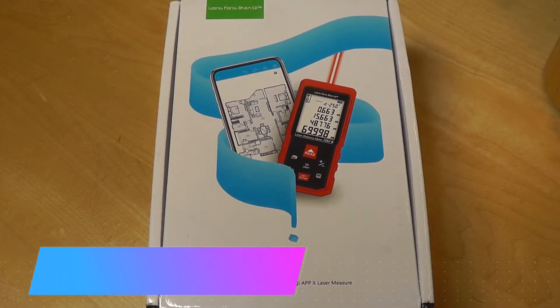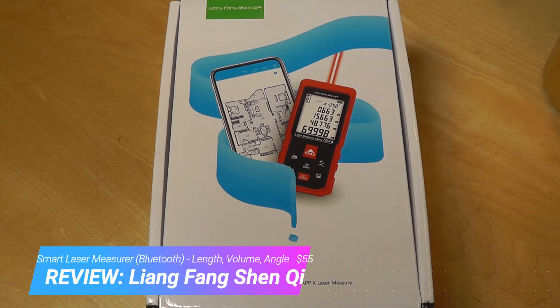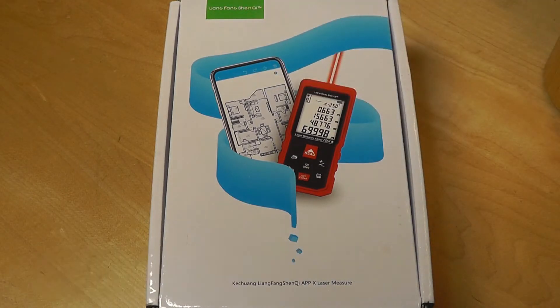Hey all, here's OSReviews. Sometimes the best gadgets are the unexpected and unique ones, and today we're taking a look at maybe an example of that. It's called the LiangFang ShenQi, which is Chinese and translates roughly to Measurement Wizard.